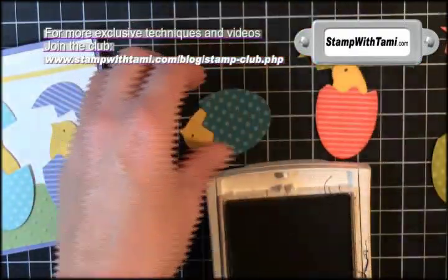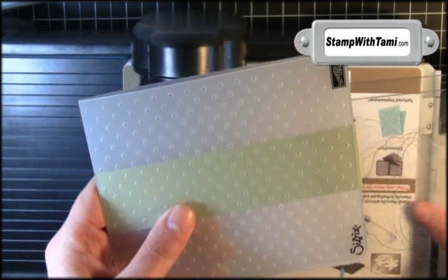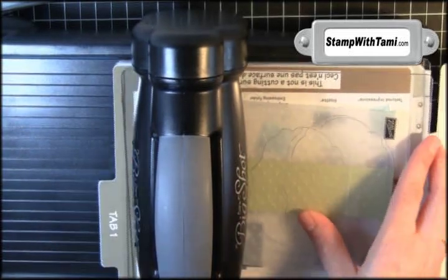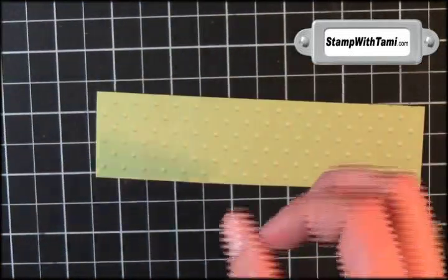I'm taking some crumb cake ink and a wedge of a stampin' sponge and just sponging around the edge of the bird and the egg to give it a little pop. Then I'm placing a strip of Certainly Celery cardstock in the polka dot impressions folder, sandwiching it between two cutting pads and placing it on tab one of the multi-purpose cutting platform that comes with the Big Shot, and running it through. That gives us a little bit of texture.